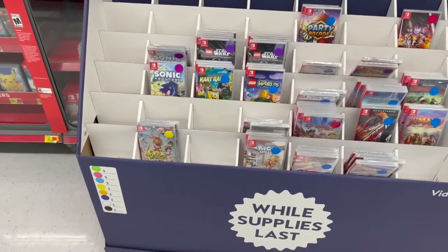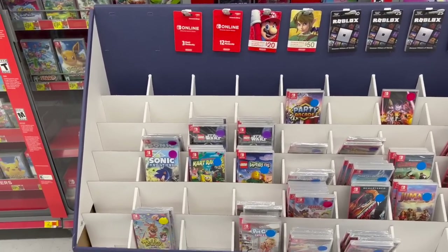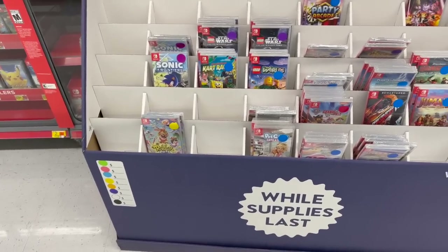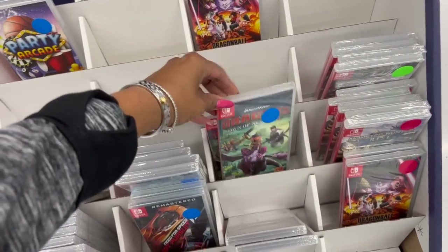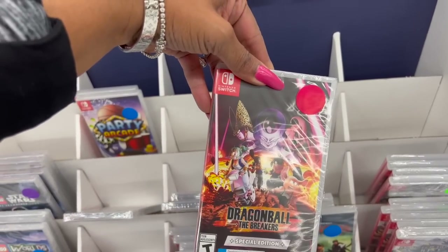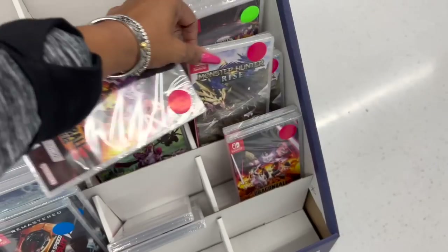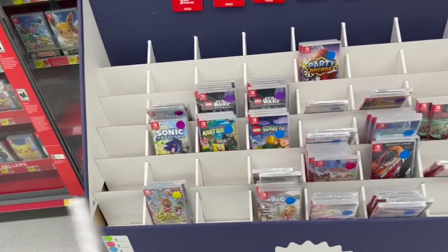The one I know who has a Nintendo Switch is Ethan. I cannot believe I just forgot Megan's last name — she won't kill me when she watches this video. I don't know what all the little stickers mean but they have Jumanji, Dawn of a New Dragon, Hot Pursuit, Dragon Ball, The Breakers, Monster Rise, and Demon Slayer. I'm going to ask about pricing on these.